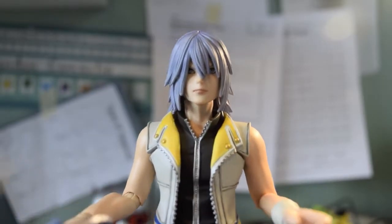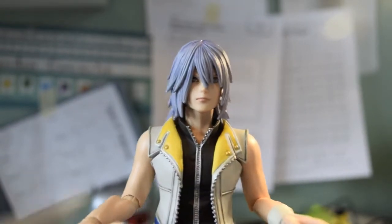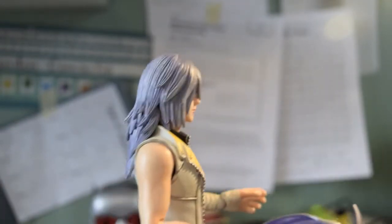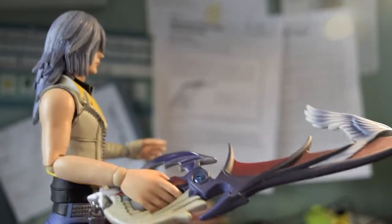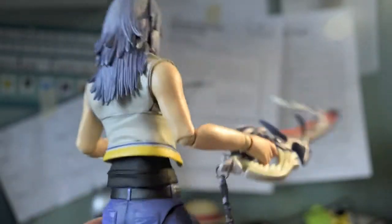Now let's take a look at Riku. Here is somewhat of a close up — I just wanted to give you guys a quick look at his face. The paint, the details, everything is nice so far. The Way to Dawn Keyblade is looking fantastic. Butt looks pretty good too — he's double-jointed in the knees.